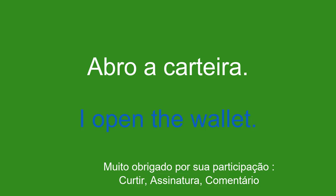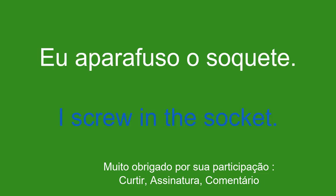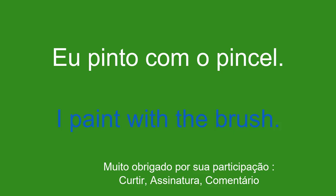O soquete. The socket. I screw in the socket. A escova. The brush. Eu pinto com o pincel. I paint with the brush.